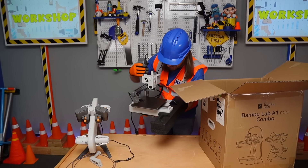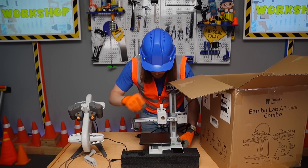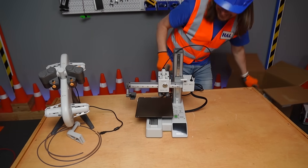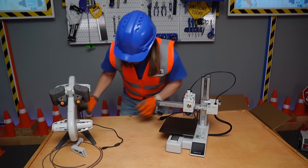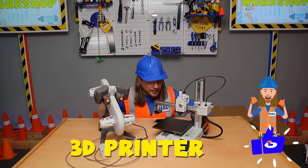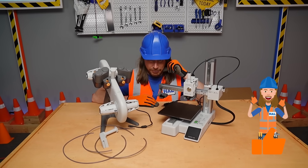Look at this! Do you know what this is? This is a 3D printer, and I'm so excited. I can't wait to start printing some things!